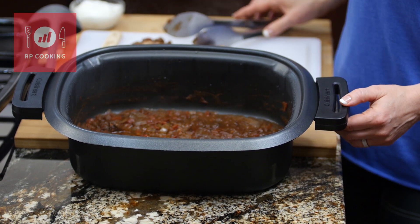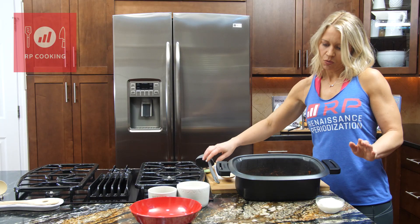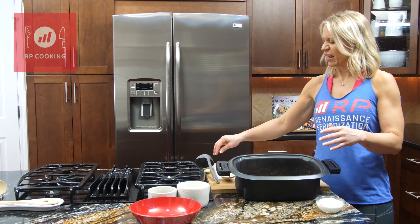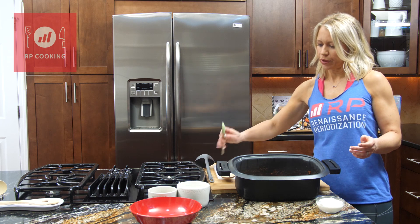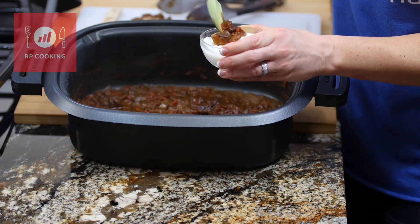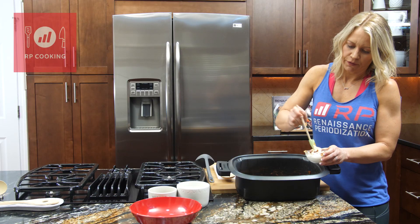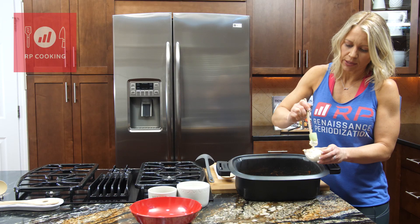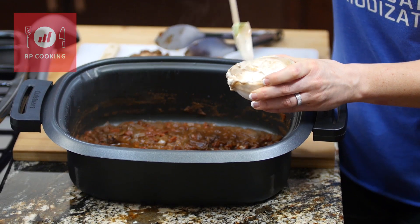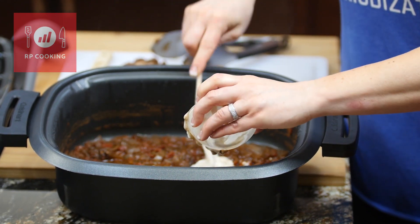We're going to add some yogurt in to cream up this sauce, but you don't want to just dump cold yogurt into a steaming hot pot — it'll curdle and get gross. So I'm going to take a little bit of the hot sauce and stir it into the yogurt first, slowly bringing up its temperature so it doesn't do anything weird when we add it in.